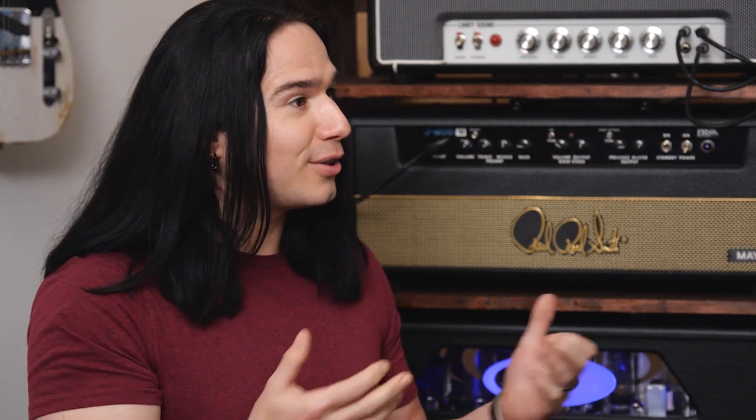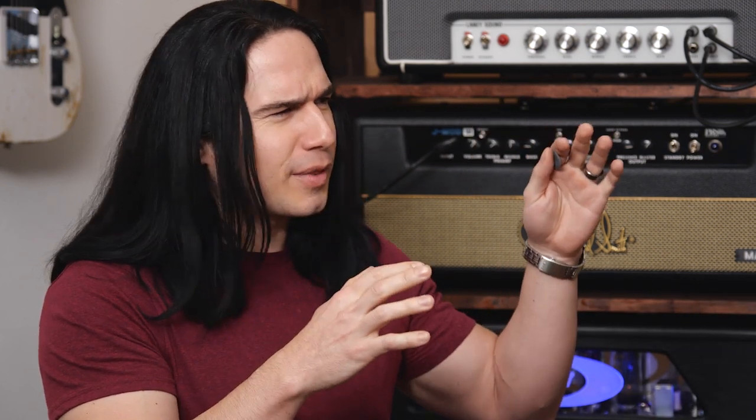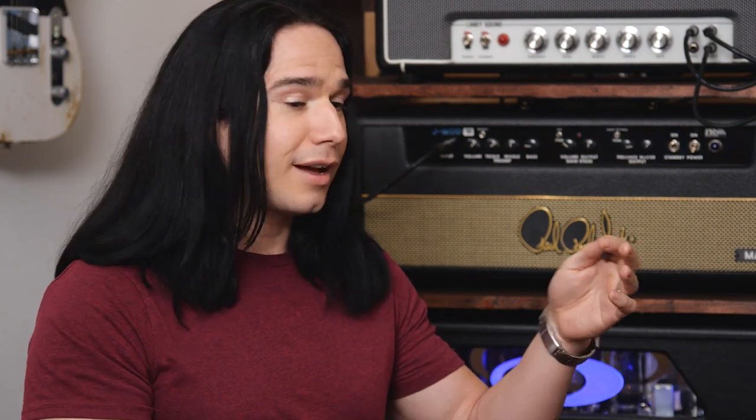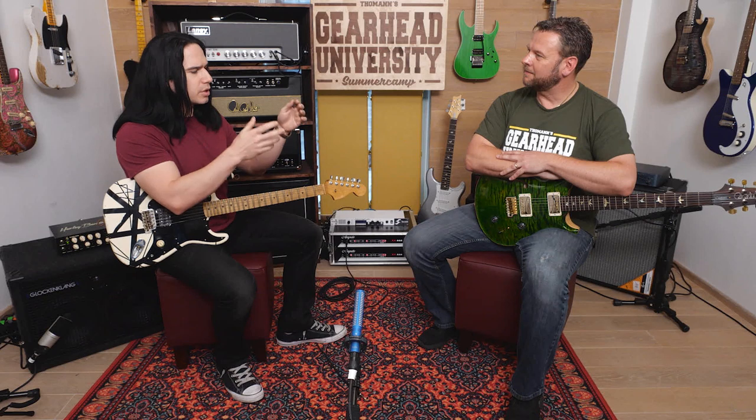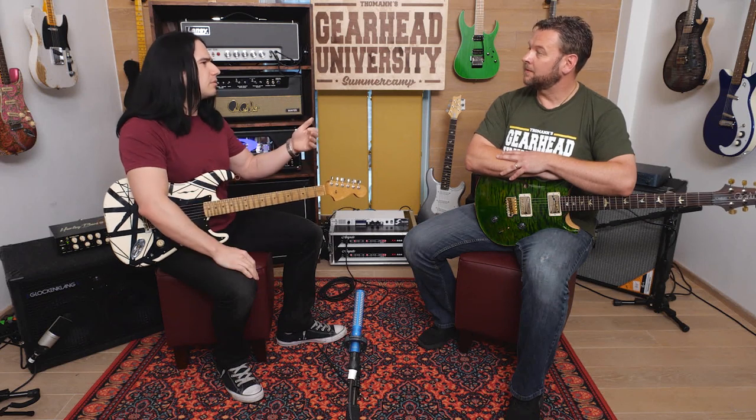We're both big fans of the Harley Benton guitars from Tomon. One thing I wanted to get your opinion on is how, when it comes to electric guitar, America has always been thought of as — if you really want the top-of-the-line stuff, you get an American-made Strat or a Gibson. But there are a lot of other countries with great guitar manufacturing, and the perception of quality has really shifted. Back in the 70s, if you had a guitar manufactured in Japan, it was considered inferior.